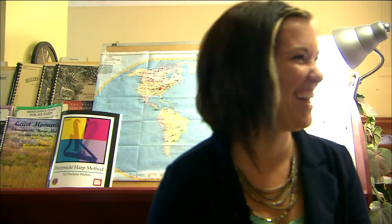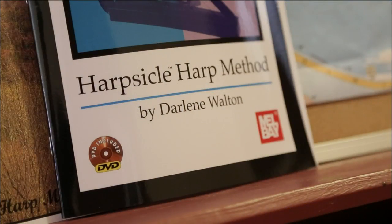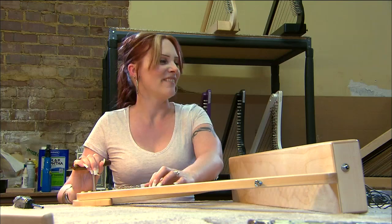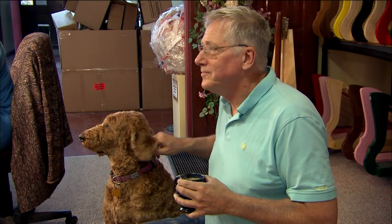I met my wife here, and her mom works for us as well. Then her mom's best friend, who's her neighbor, works for us — that's Darlene, our harp teacher. And then my brother-in-law builds the harps, and my sister is now working for us. It's really neat to have that dynamic, having the whole family involved.